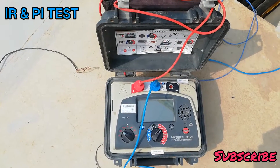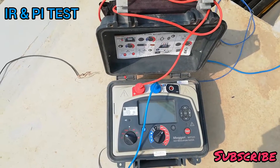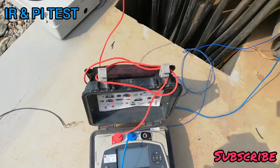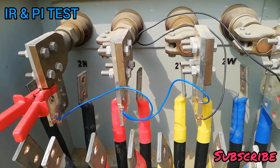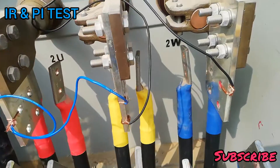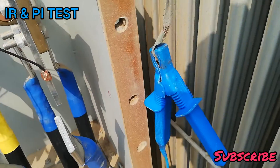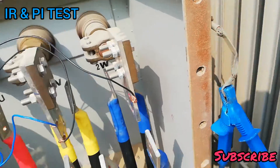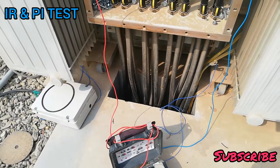We will start with insulation resistance and polarization index testing of the transformer. This is a mega IR tester — it injects DC voltage. We will check insulation between the low voltage side, which will be shorted, and connect the red lead. The blue lead will be connected to the earth of the tank.